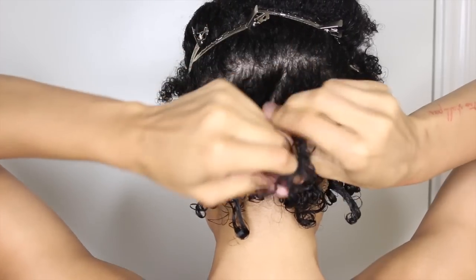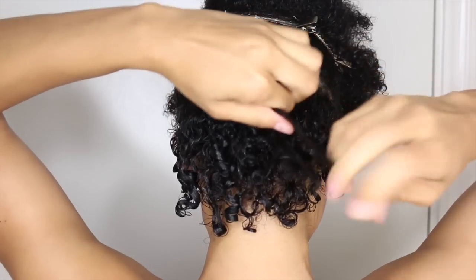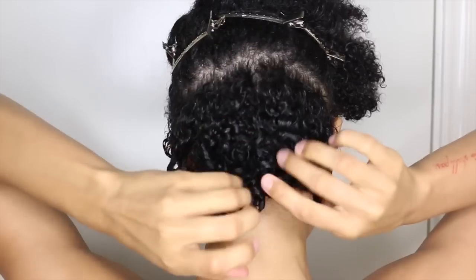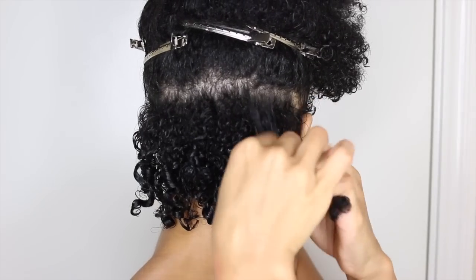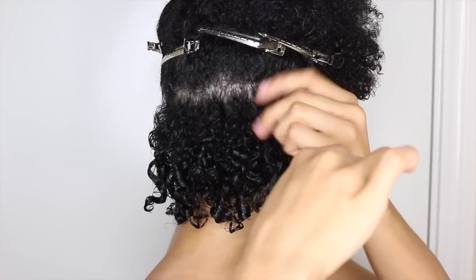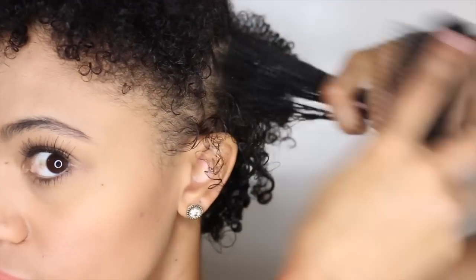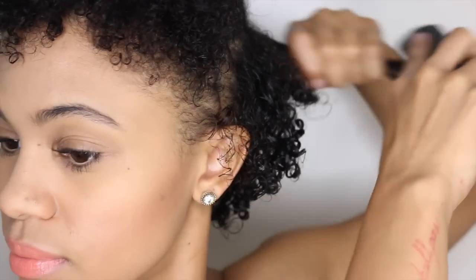Make sure your hair is wet and detangled when doing this, or else your hair will come out frizzy and less defined. I'm taking my Denman Brush and brushing each section of hair before I begin to apply the gel — by doing this, you're already beginning to define your curls.